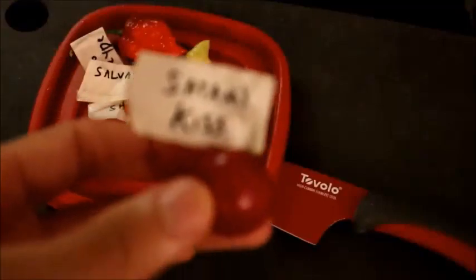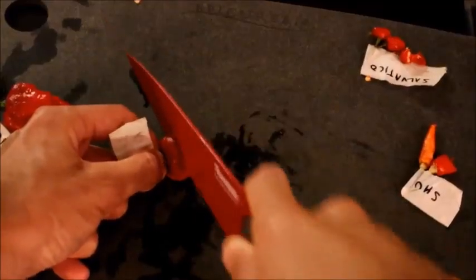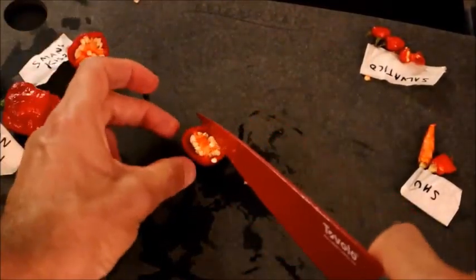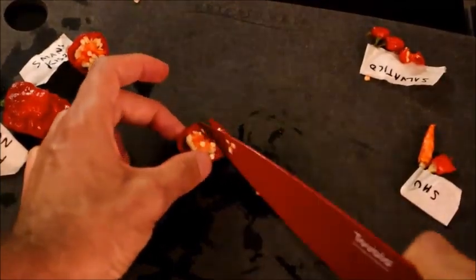Satan's kiss — it looks a little like a red pumpkin, kind of brown like a cherry. It's very seedy on the inside. It doesn't really smell or anything, no warning smell.